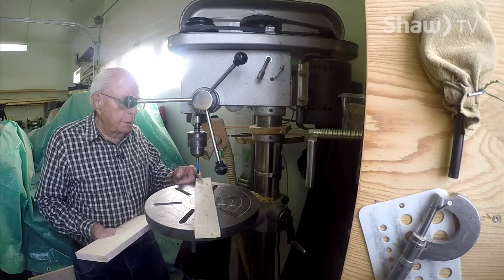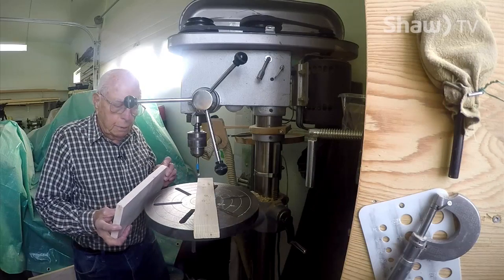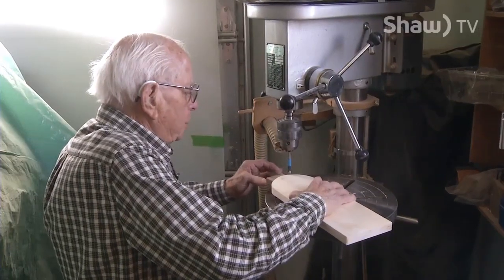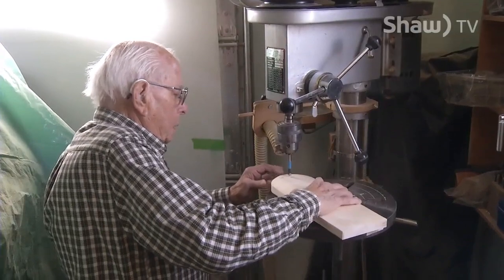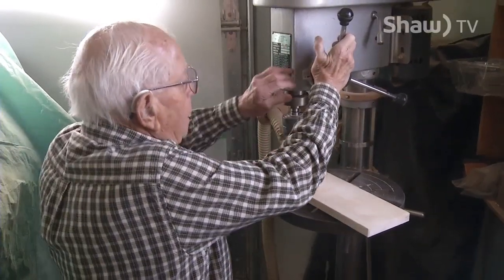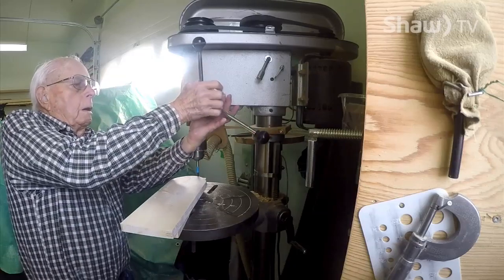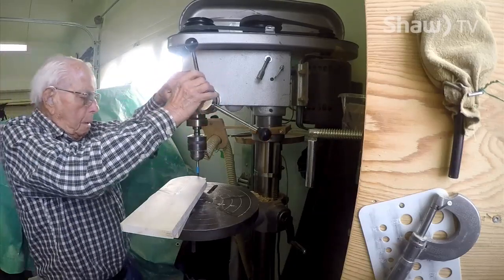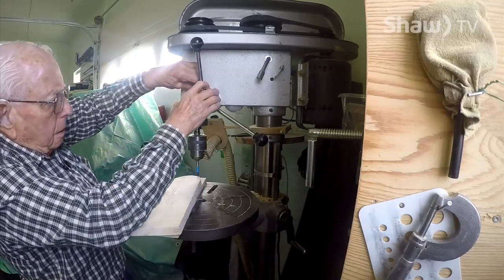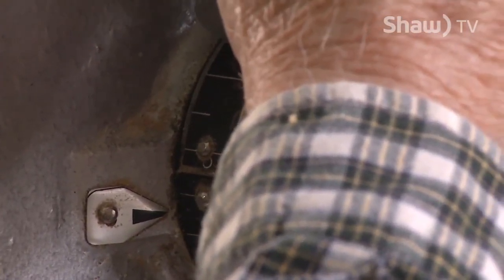I'm going to be using a three-eighths Forstner bit for practically all the dowels and drills. I've just sanded this a little bit so it looks better. I'm going to be putting a gauge stop on this. I want it to go down about halfway so that all the dowels are the same length. You put the stop on and lock the stop. That should be fine.